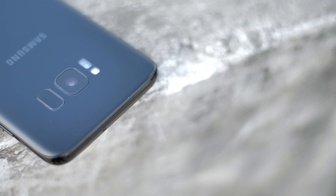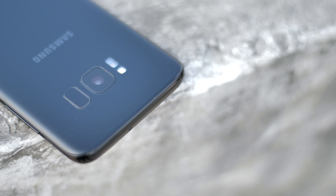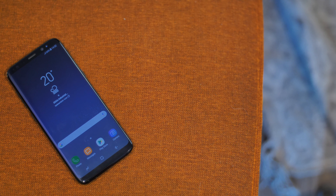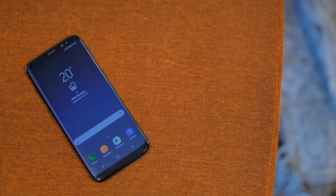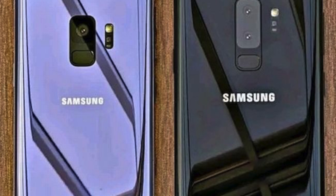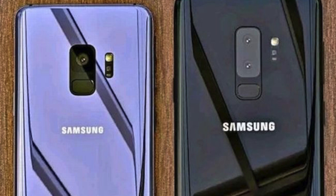The S8 came out at a time when Samsung was just trying to recover from the Note 7 fiasco, and it simply blew away the competition with its beautiful design and top-notch features. But it wasn't without its flaws. Now the S9 is coming, and it will be interesting to see if it can manage to fix the S8's flaws while keeping its charm.